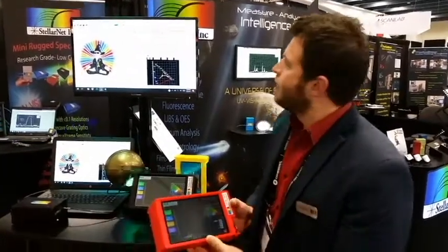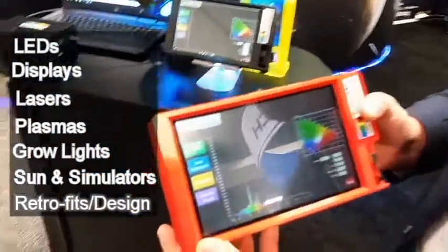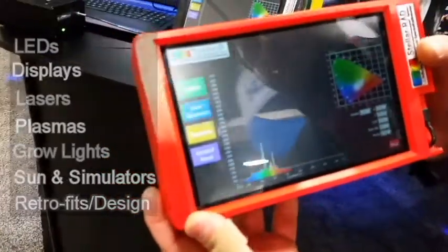The Stellar Rad is a handheld spectroradiometer great for many light measurement applications. For example, people can use it in the solar industry, in the LED industry, to measure lasers or plasmas, or just about anything in a little handheld device.